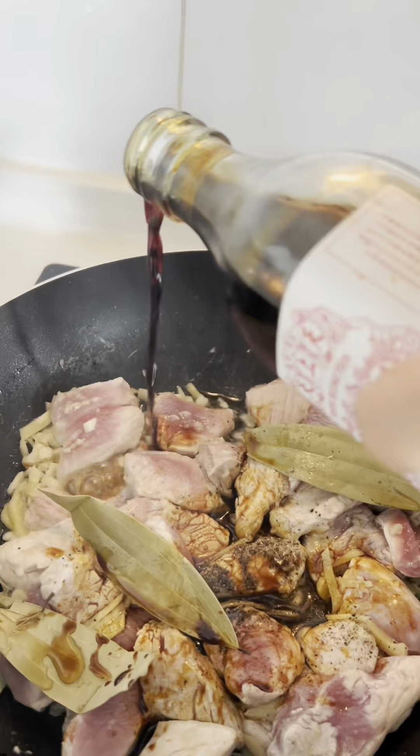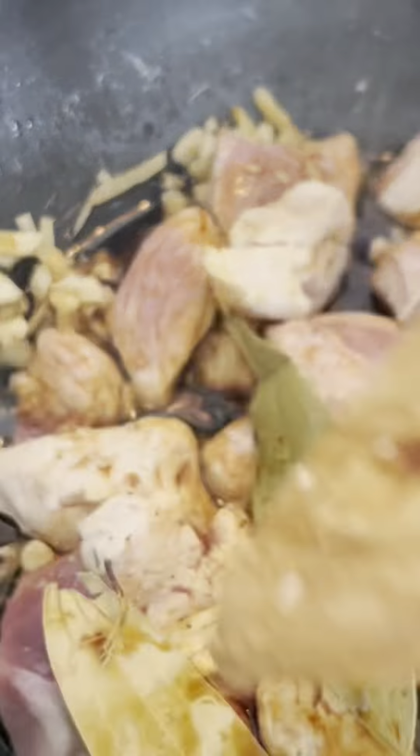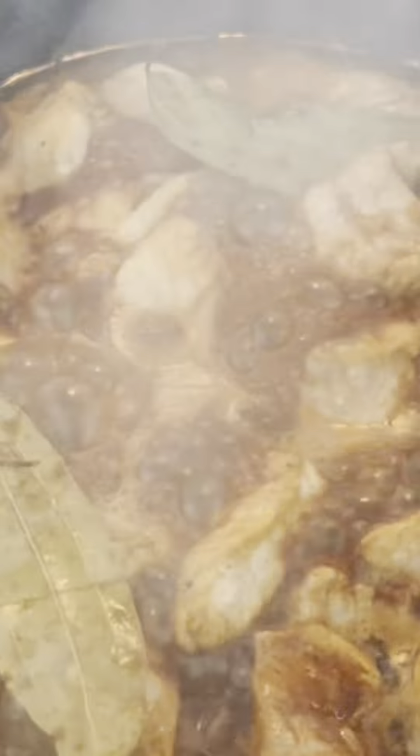Now, don't forget a good pinch of salt and pepper for seasoning. These basics are key — they help bring out all those bold flavors we're building.